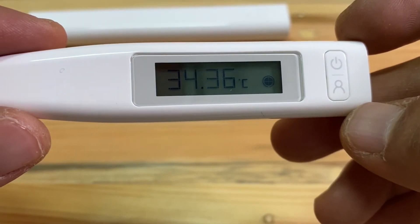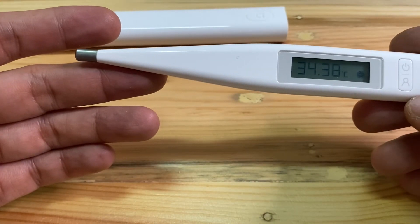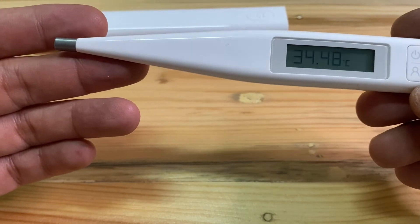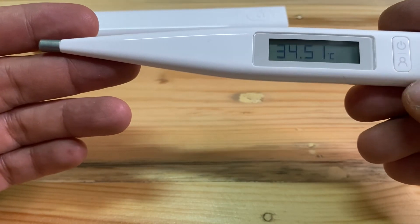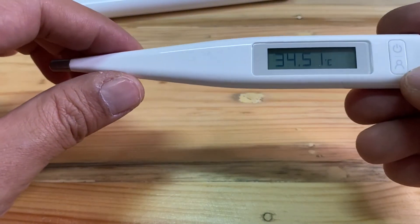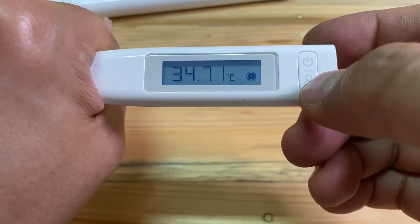Now we are going to test the speed and how fast the measurement ability is. Press this button.